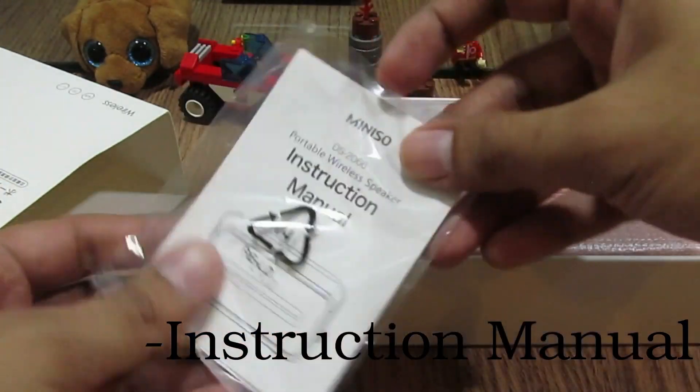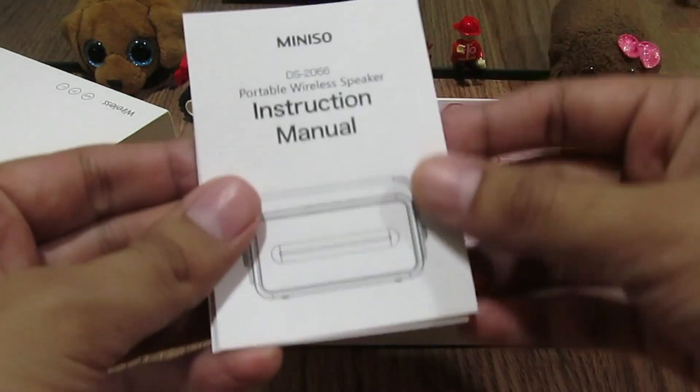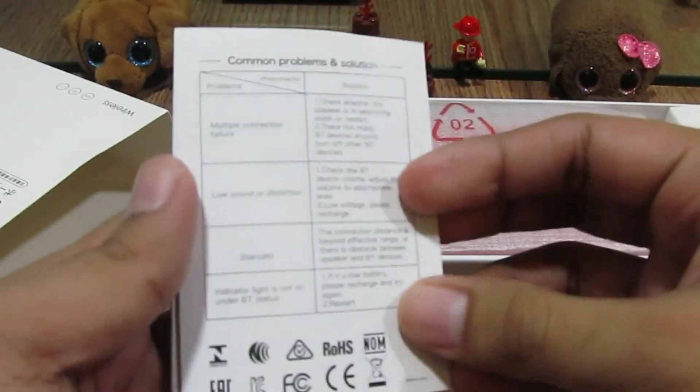First comes the instruction manual. It has the information of everything — from the charging time to all the LED indications to all the details of the speaker.